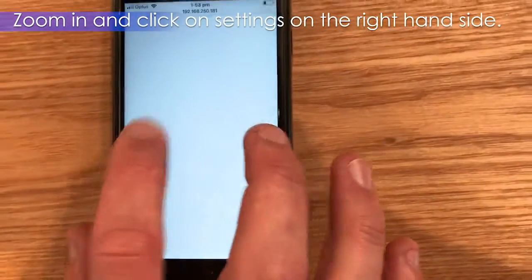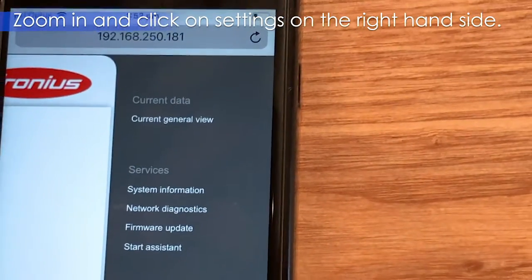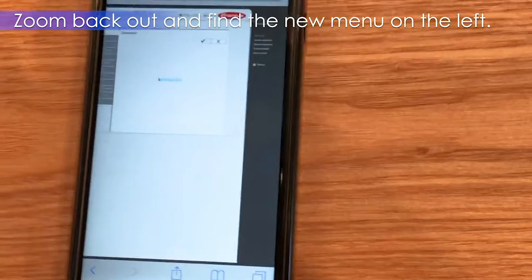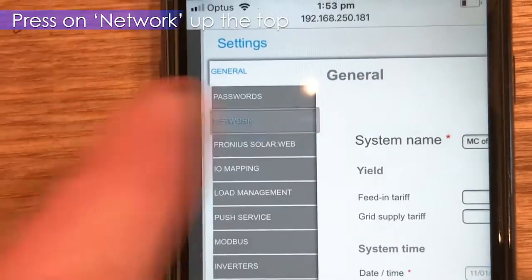That's what the screen will default to. If you zoom in and then scroll across to the right, you will see a little menu list. You want to click on Settings, then zoom back out. A new menu is displayed on the left and we want to go up to the top to Network.